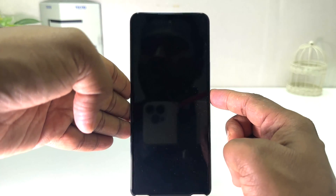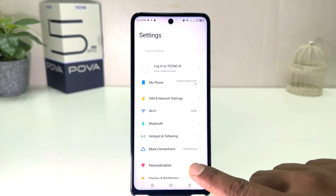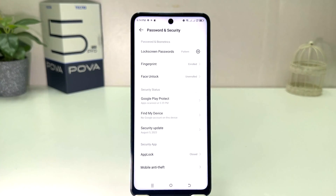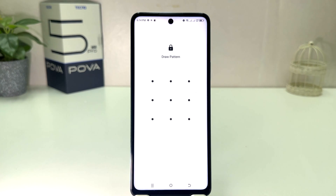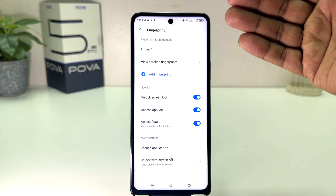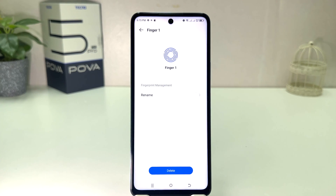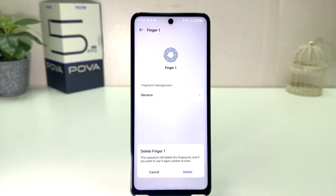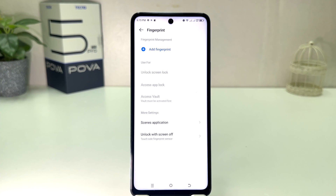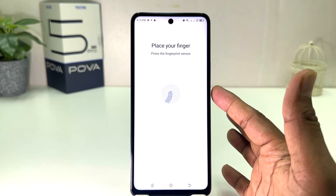You can also unlock your Techno Pova 5 Pro by the alternate way — we had set the pattern as well. If you decide to remove your previous fingerprint or add a new fingerprint, you can go to Settings, scroll down, click 'Password and Security', click 'Fingerprint', and draw your pattern to verify. Your previous fingerprints will appear here — for example, 'Finger 1'. If you decide to delete them, click 'Delete' and confirm the pop-up. If you decide to add a new fingerprint, click 'Add Fingerprint', then 'Next', and register your new fingerprint.